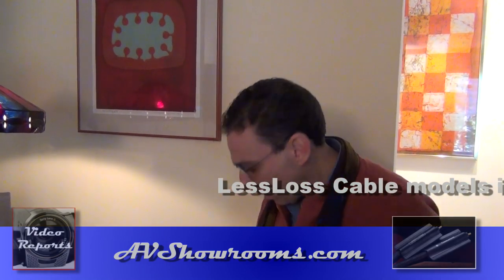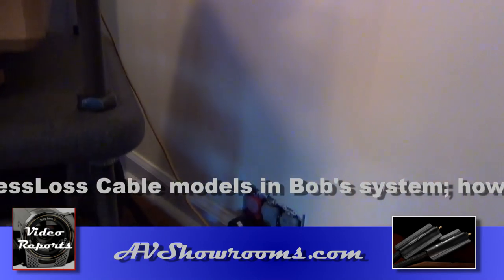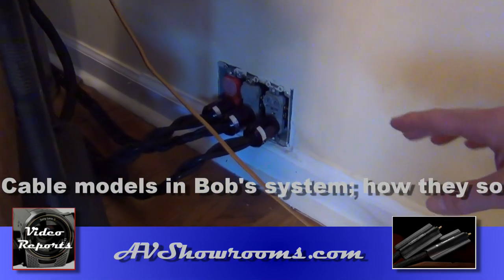Now we're going to talk about the models of the cables we have in the system, and I'd like to start with the power cords. I have three 20-amp dedicated lines, and something special about these cables is they're braided.